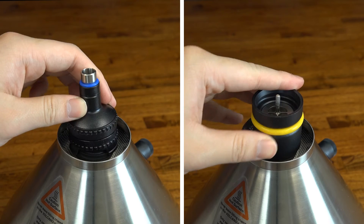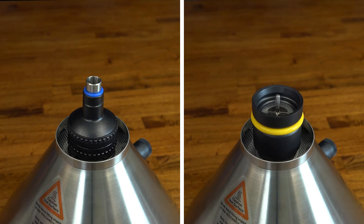The way these two chambers attach to the top of the Volcano unit is also definitely worth mentioning. The EasyValve chamber actually clips on with these little feet, whereas the solid valve version just sits on top of an o-ring, making a seal with its own weight. This can cause vapor leakage, which is never a good thing.